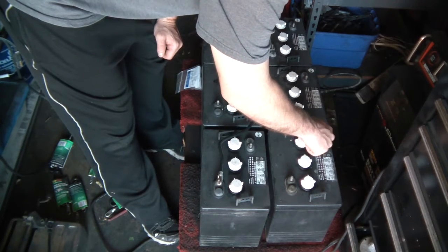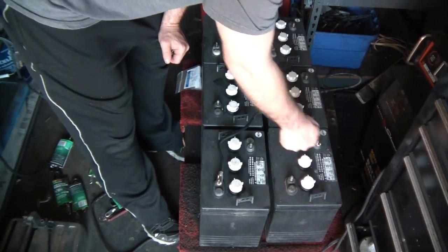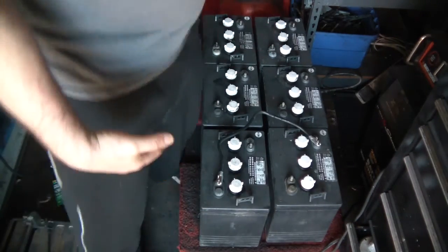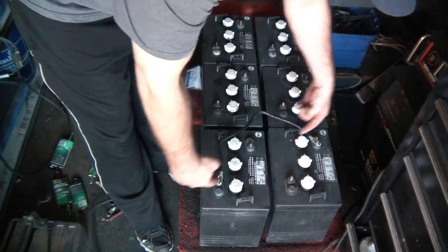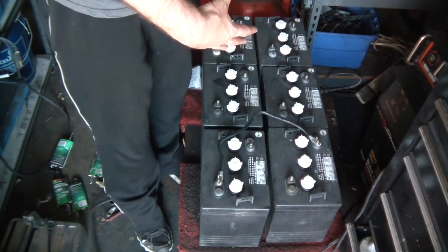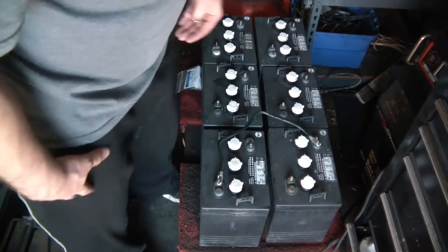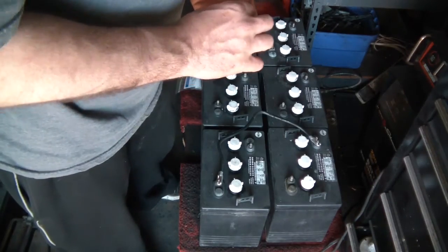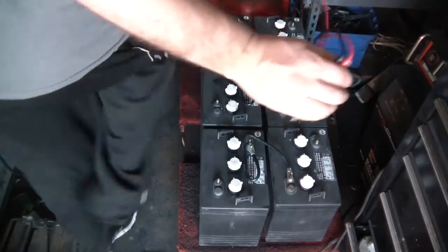Let me get this wired up. I'll get the series wired and show you how it's done, then come back and show you the parallel. What I'm doing is taking two six volt batteries and making one 12 volt battery. From there it's like wiring three batteries together, because each pair is equivalent to one 12 volt battery.